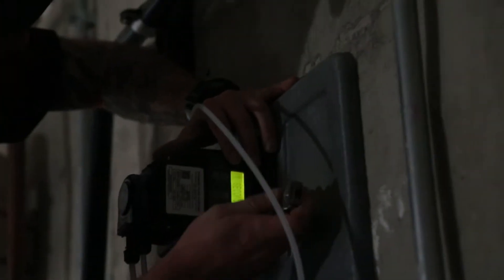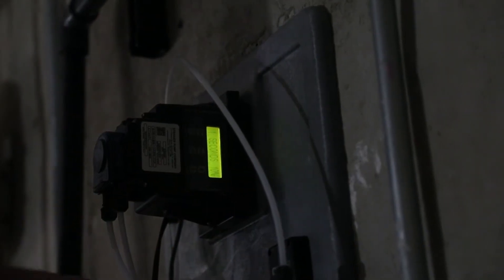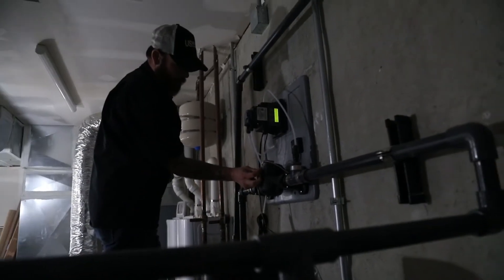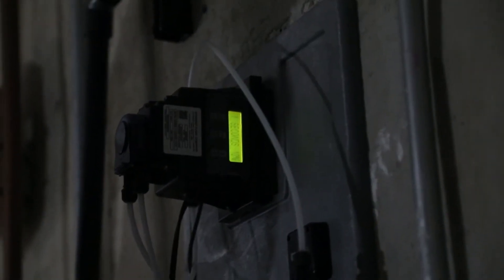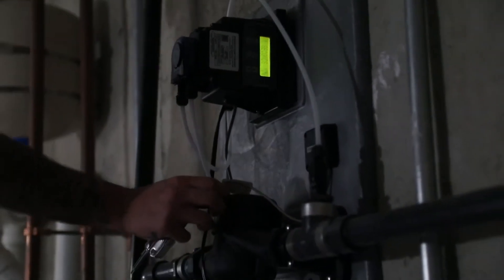When you mount your system — in this particular application, we had to mount the peroxide injection pump pretty high on the wall, so we're working off a ladder here. But in most cases, you would have this closer to the floor where it's a little bit easier to get to. There's actually a screw that holds in the cover on the screen, and you'll need to take that screw loose and remove the cover so we can manipulate the settings.